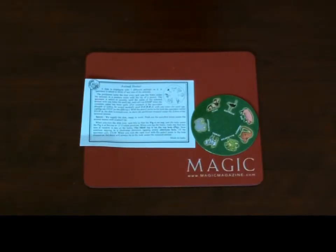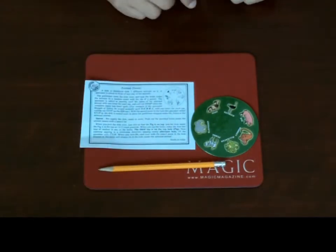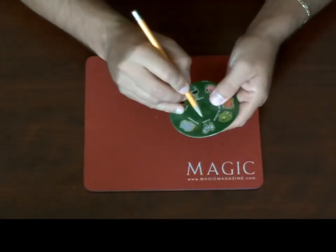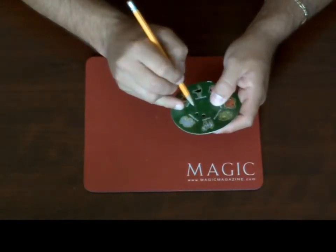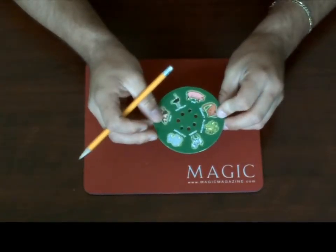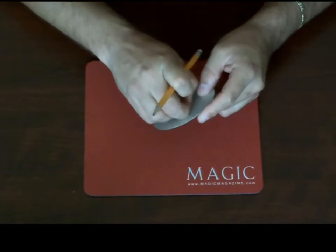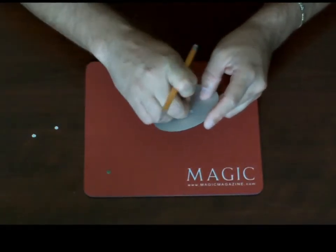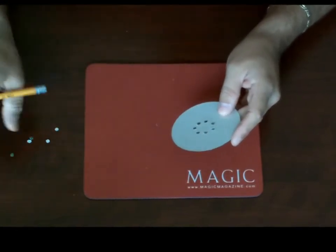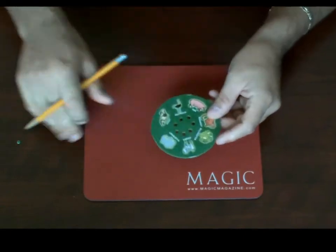The next trick is called Animal Hunter. You're going to need to do a little preparation for this. You're going to need a pencil, and you're going to need to take the pencil and push the holes out that are underneath each one of the animals. Don't leave any of them hanging on the bottom. Once you've removed all of the circles, you're ready to go.